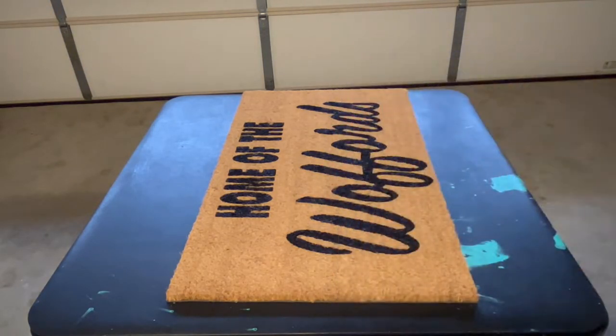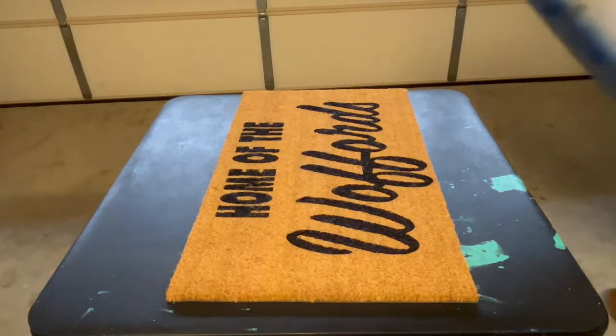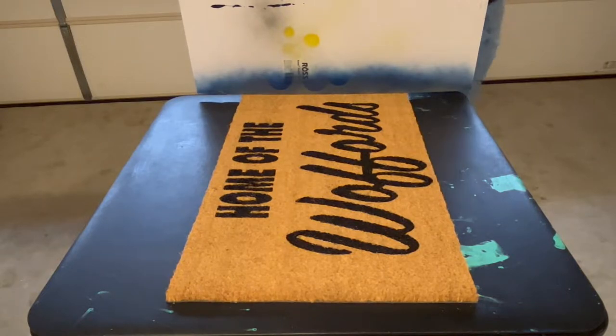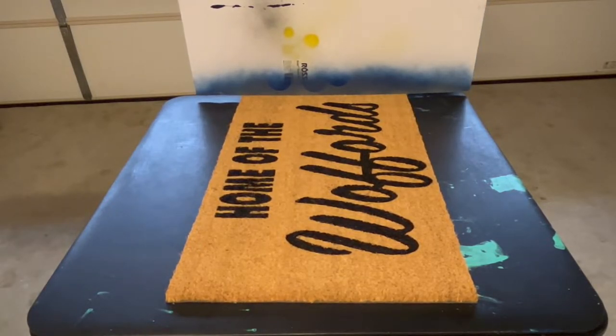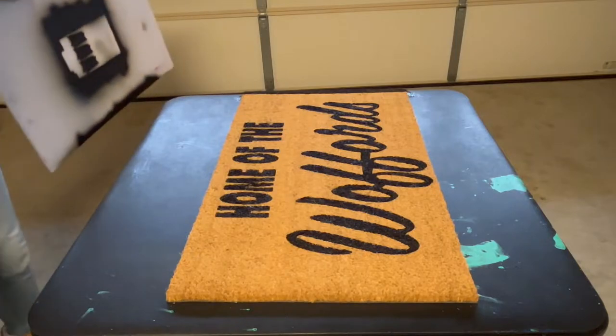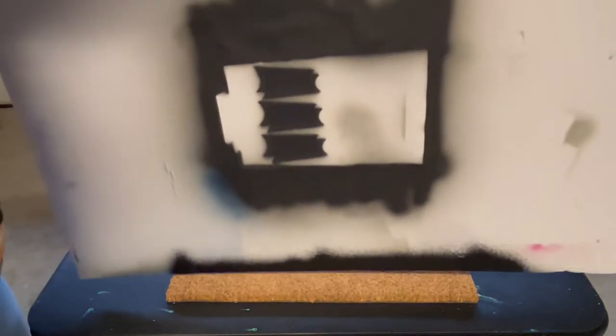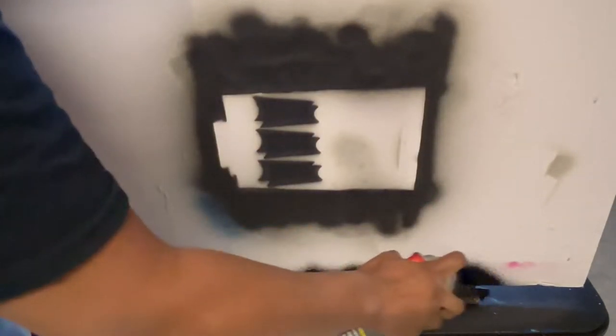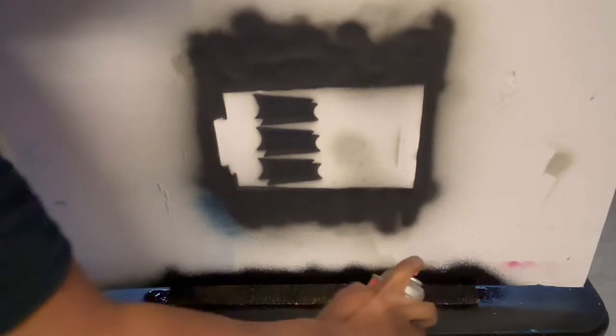I took my mat outside because I wanted to paint lines on the sides of the mat to create a border. I used black Flex Seal. Once I come around to the other side you'll be able to see a closer look at what I mean by spray painting lines on the sides — just to give it a little pop and more character. I used poster board to create an even line, then sprayed it with the Flex Seal to create a little border on the side of the mat.